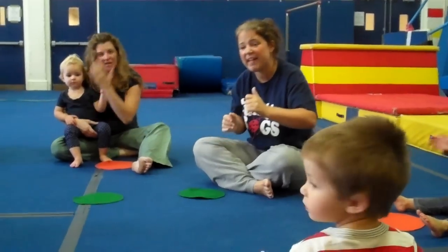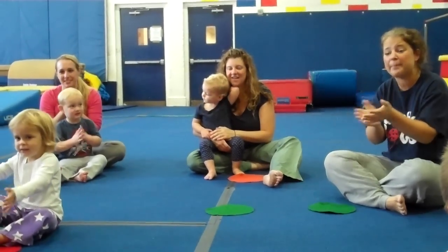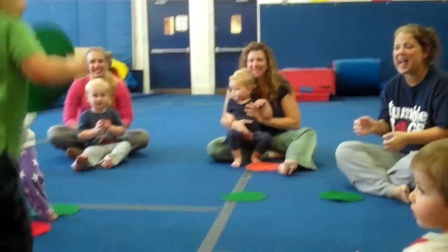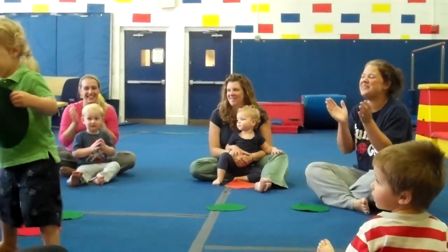Now we're going to sing about William. Are you ready? William, William, William, good morning William, please stand up. Can you stand up? Jump up and down. Good. Turn yourself around. William, William, please sit down. That's a good job.